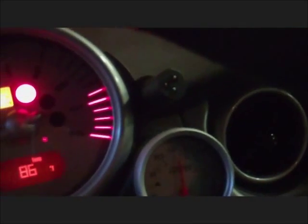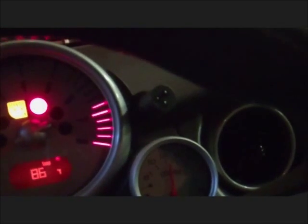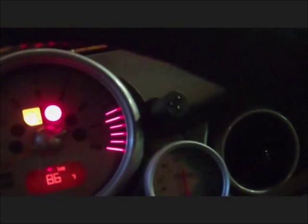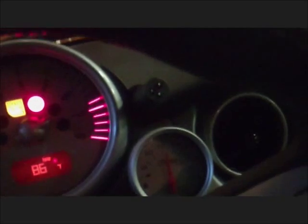Now I'm going to turn the car on, then turn the air conditioning on, and you're going to see the operation. I can see each relay is operating in the engine bay.